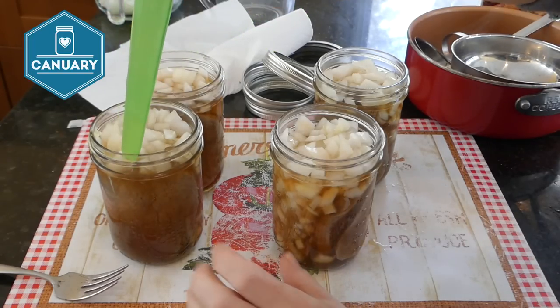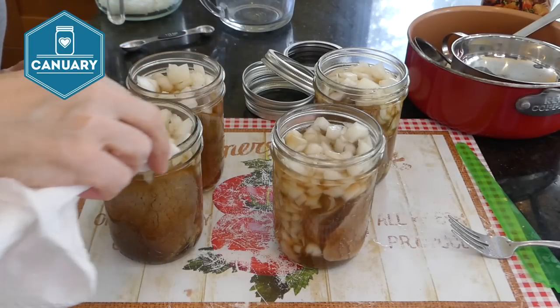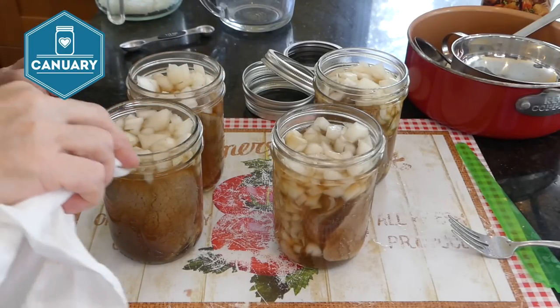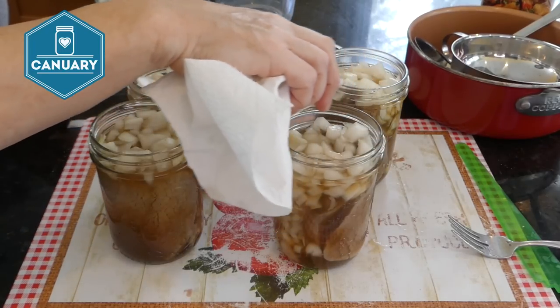Now debubble the jars. The meat is firm so I'm using a purchased debubbling tool, but you don't have to — a chopstick works great, or a wooden spoon. It's a good idea not to use metal like a butter knife because metal could chip your jar. Now wipe the rims to make sure nothing is on them, because we want a good seal.